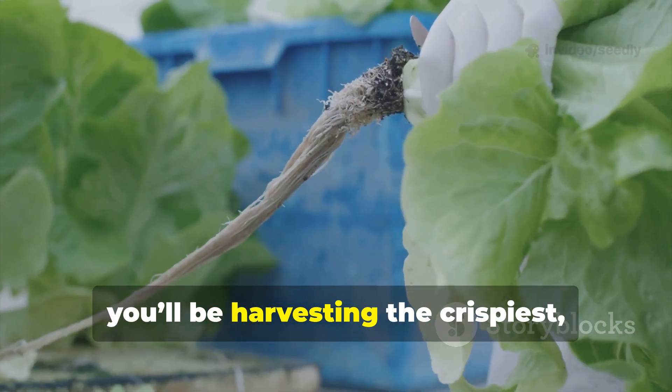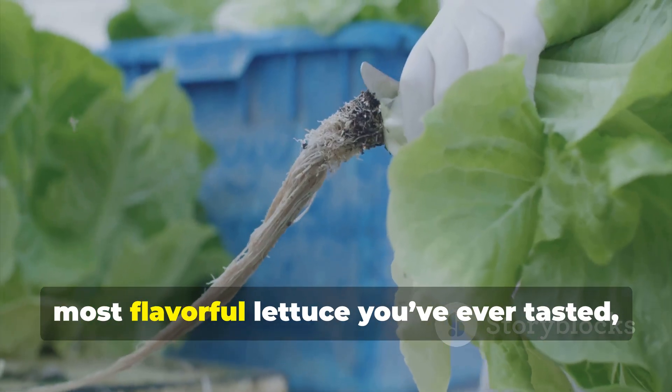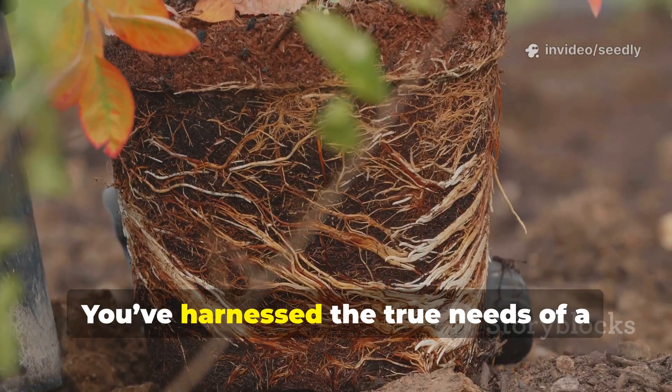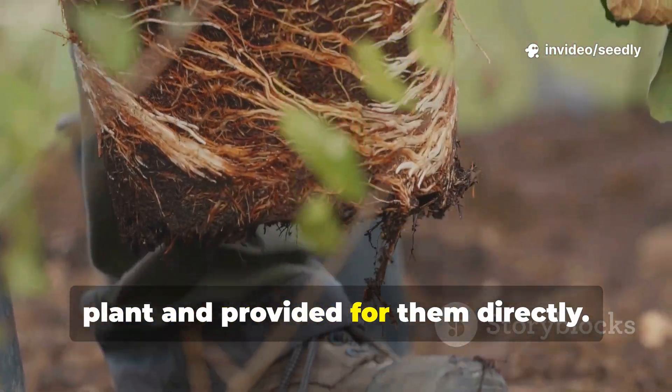In just a few weeks, you'll be harvesting the crispiest, most flavorful lettuce you've ever tasted — all from a system you built yourself. You've harnessed the true needs of a plant and provided for them directly.